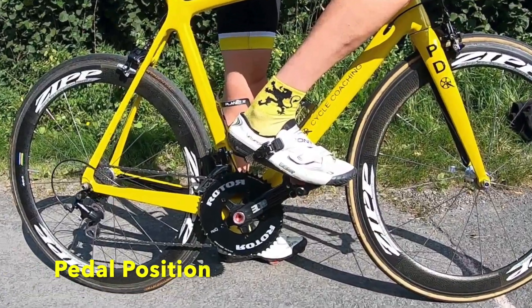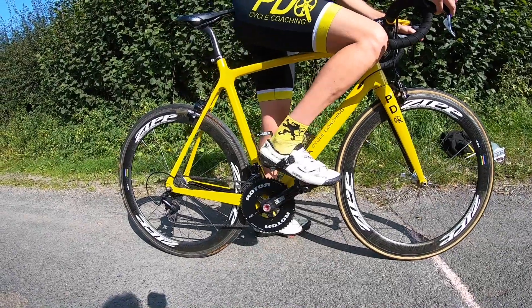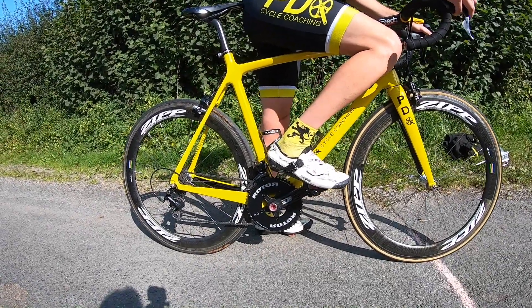Pedal position next. Don't have your pedals at the bottom. Put your pedals up to two or three o'clock, so you can get good purchase and push.